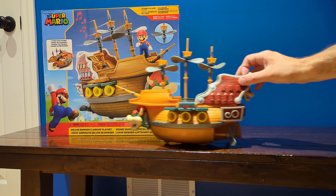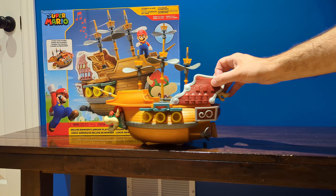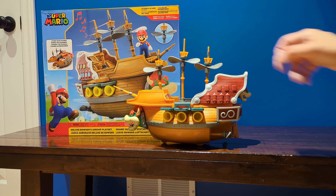So overall, not a bad toy. It doesn't do a whole lot, but if your child is into Super Mario, I'm sure they will love it.